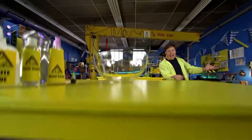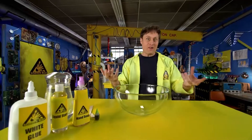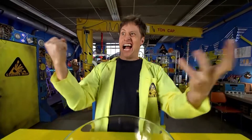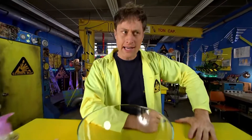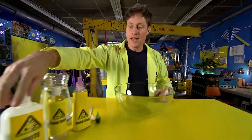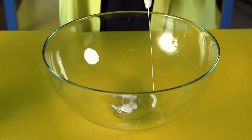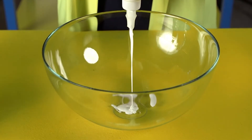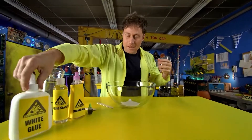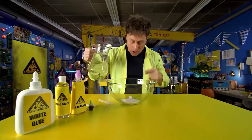So let's dive into the world of polymers and make some slime! To make slime, take your white glue and pour in an amount — it really kind of depends on how much slime you want to make. You want to add about twice as much water as that.